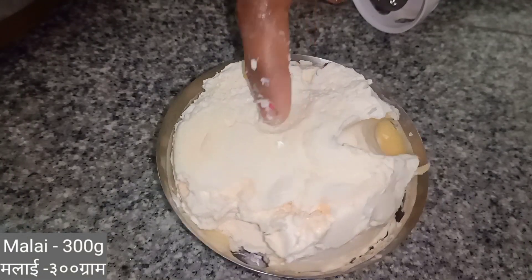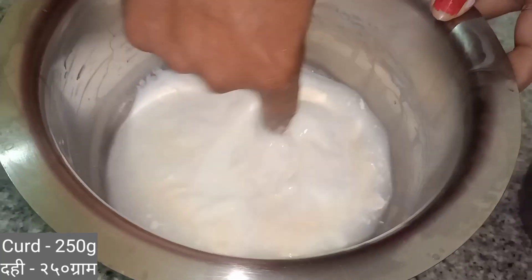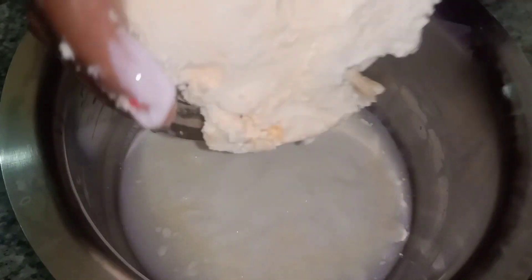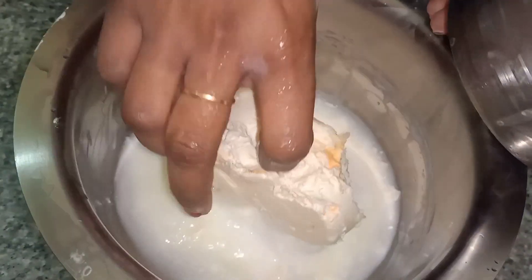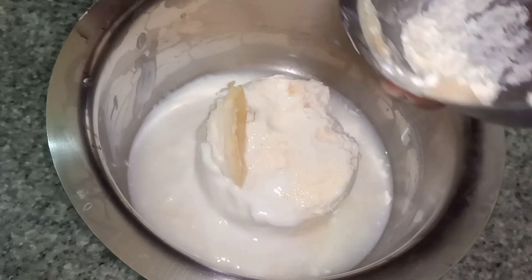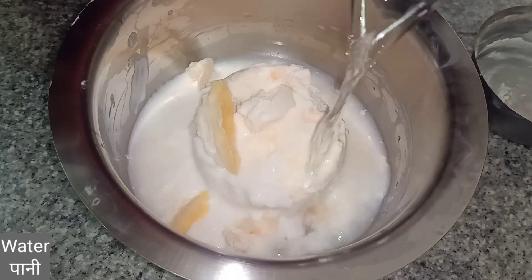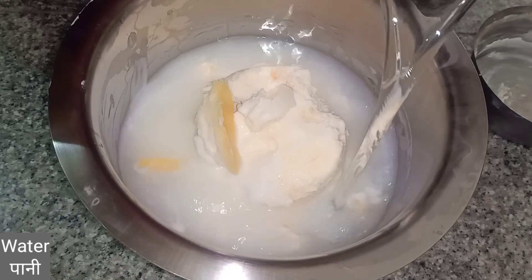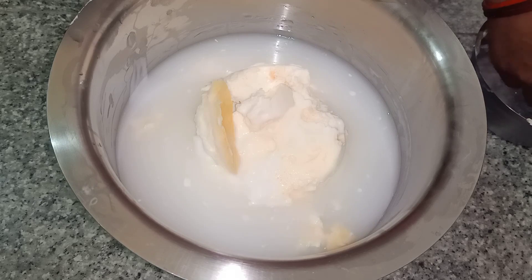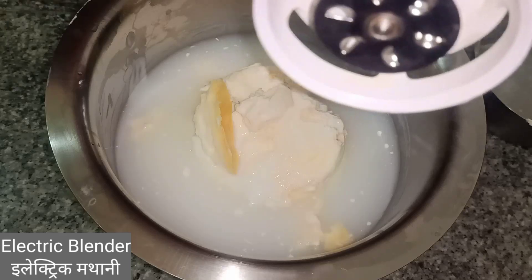This is my malai, which I take in my house. And this is dahi. We have taken a little bit of dahi and a little bit of malai.